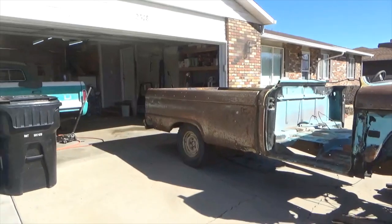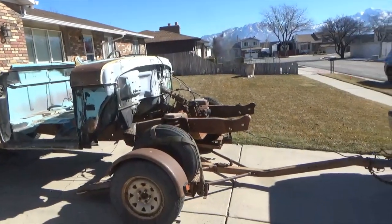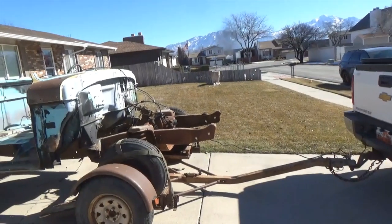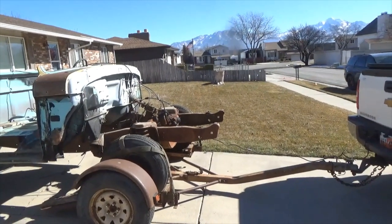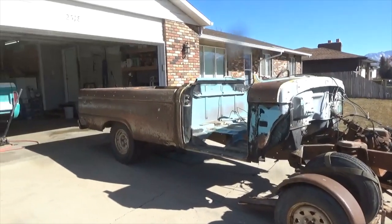I got what I wanted off of it and now it's going to a new home. I have a guy named Riley that bought the frame. We're headed up to his place to take a look at his projects.